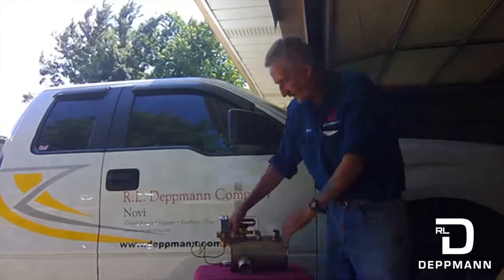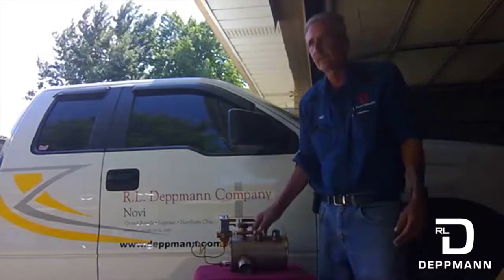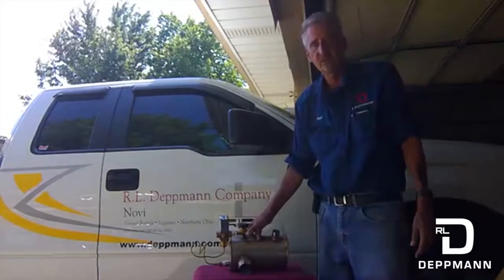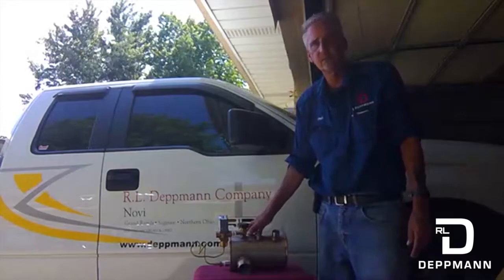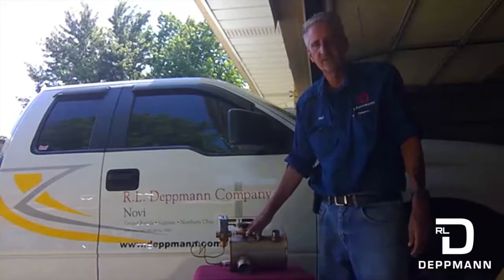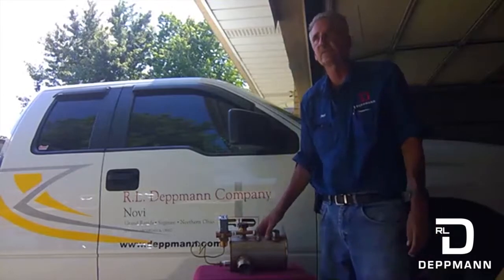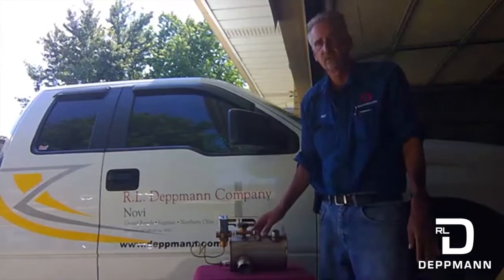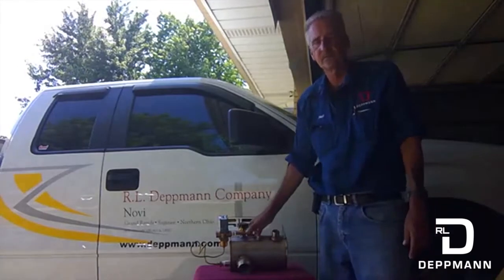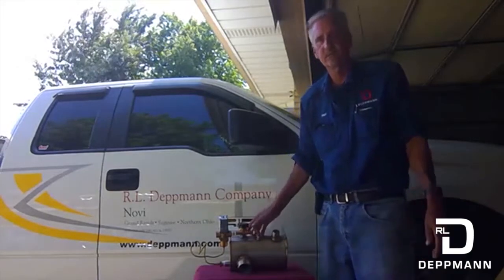I think this would solve any problems you've got with getting rid of your hot condensate. If you need more information on sizing or pricing, you can email R.L. Dettman at customerservice@dettman.com or call 1-800-589-6120. They'd be able to help you size this up. It's easy to install and the payback on your water bill is tremendous. Thanks for watching, stay safe, and have a very good day.